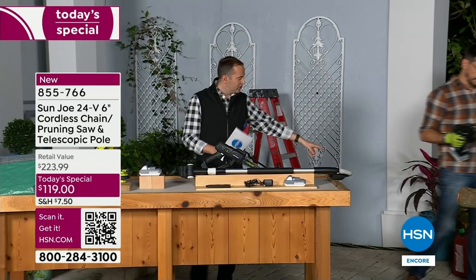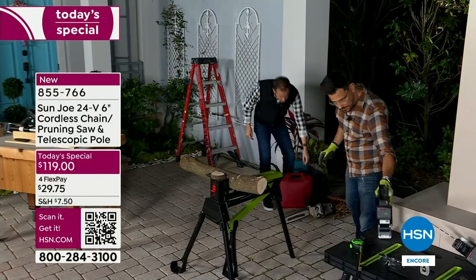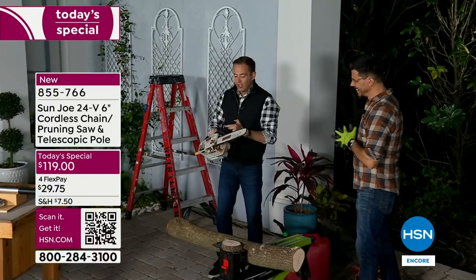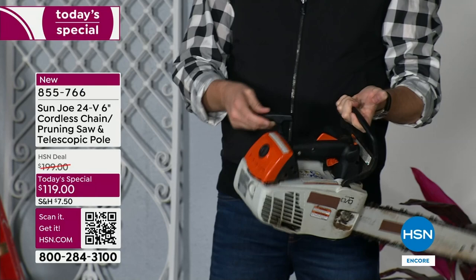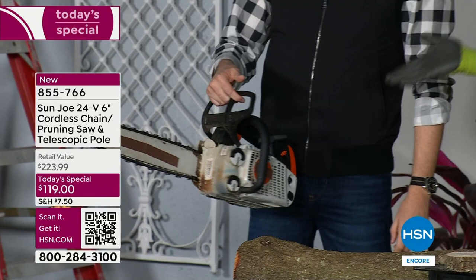Bobby brought along a traditional chainsaw. When we think about what chainsaws traditionally look like — this is scary stuff. It's heavier, it's more expensive, it requires gas, and there's a pull cord. You see when you pulled it, it kind of tilted. That's pretty dangerous. I don't even feel comfortable operating like that. You don't even need something like this unless you're a commercial operator going house to house.